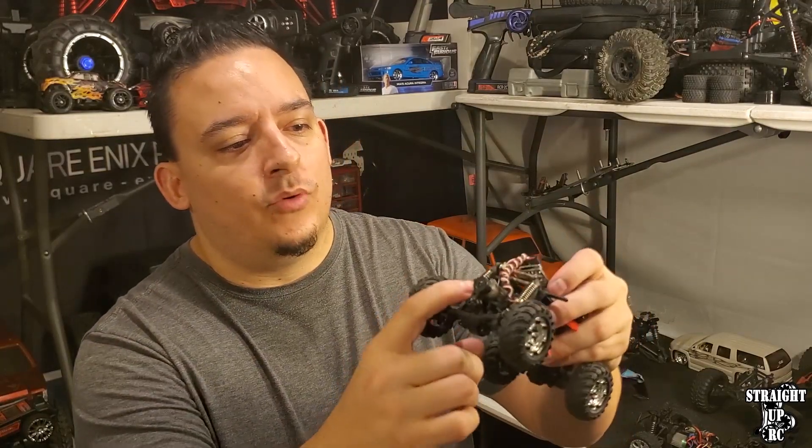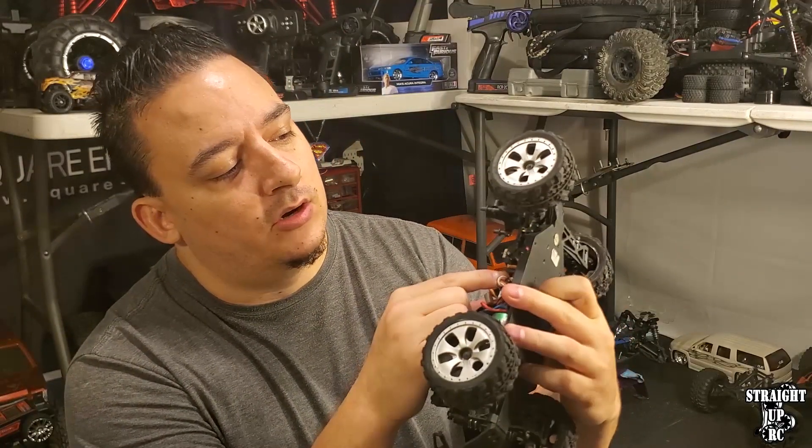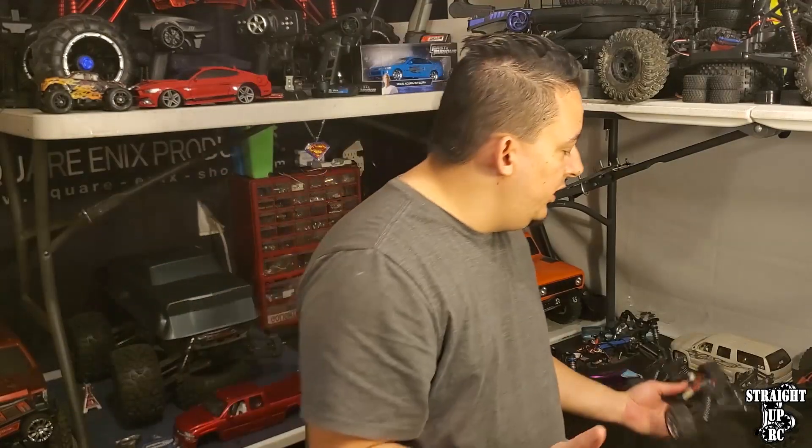Basically, all you need to remember is that the servo in a standard electric RC car steers the car, whether it's a tiny servo mounted on a 1/24th scale or something mounted in an 1/8th scale. The servo is mounted right here underneath the on/off switch on basically every on-road RC car, truck, and monster truck. Servos are also in automobiles, airplanes, and real-world applications, and they serve the same purpose — to physically move something with a command of some sort.